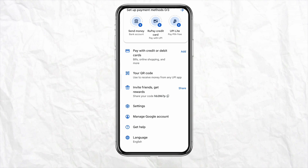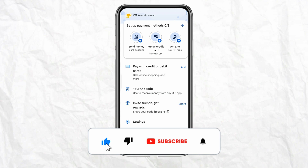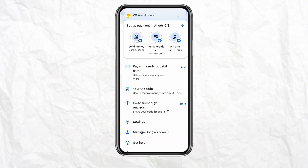I hope you find this video to be helpful. If you did, make sure to hit the Like button and don't forget to subscribe to our channel for more such informative videos. I'll see you next time.